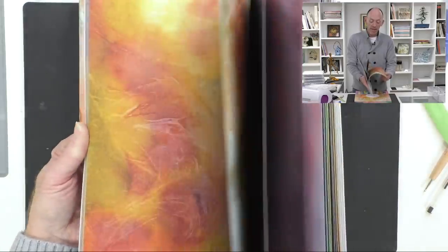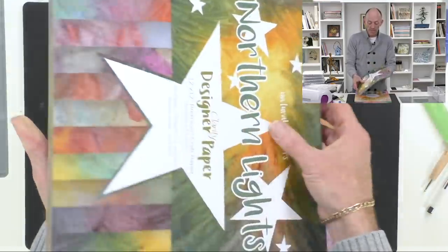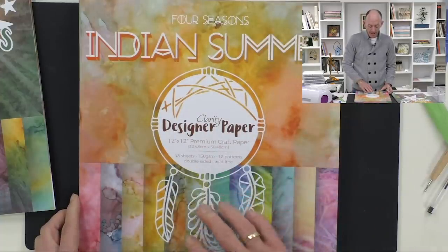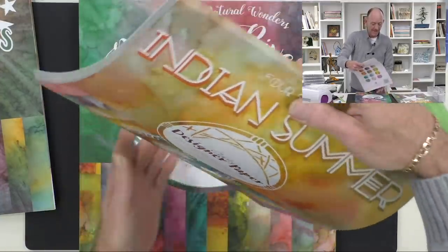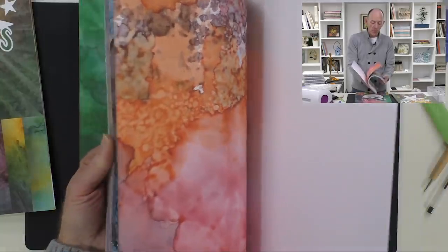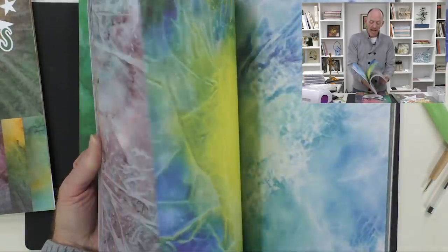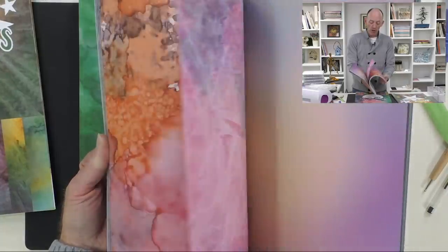That's what I'm going to show you today, but let's have a quick look at all the others. So that was Northern Lights, then we have Indian Summer — one of my favourite ones.